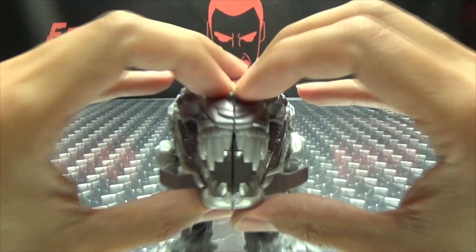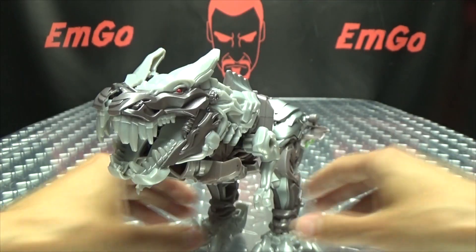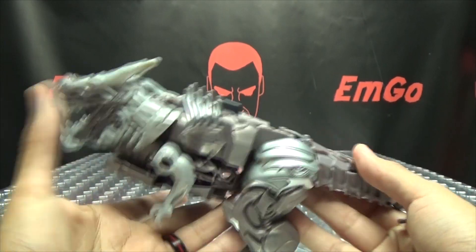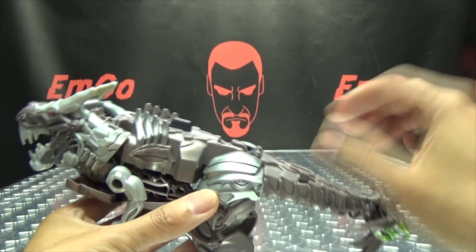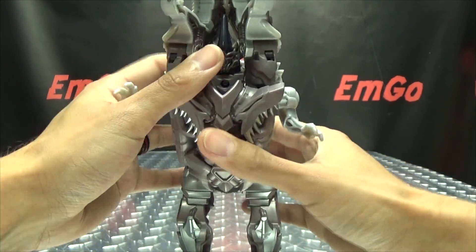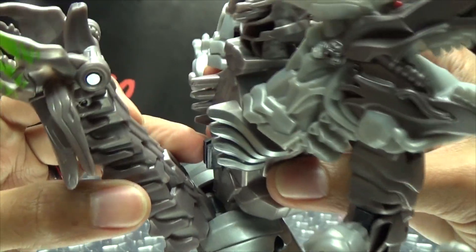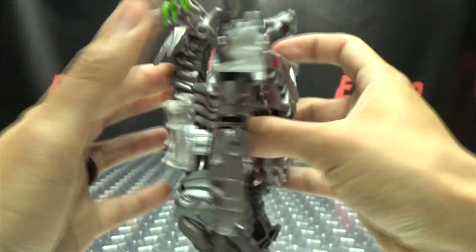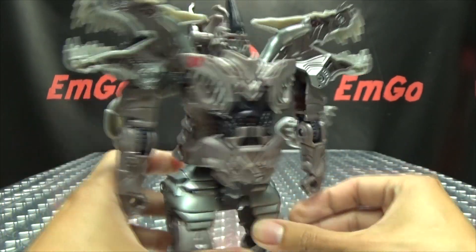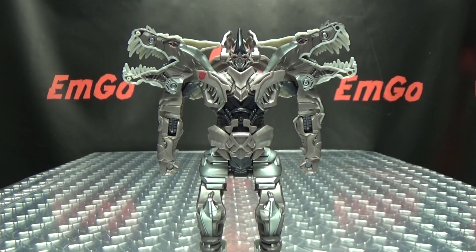The first thing you want to do is make sure that you have the two halves of his head split because they do peg together — and if you don't split that, the gimmick won't work. Once you have that undone, basically all you do is grab his tail and bring it up like that. Things will just kind of start to split and come undone. The tail will clip in right there to lock everything into place. Voila! There you have Grimlock in robot mode. You can take his little dino arms here, just bring them up and out of the way — and that's it. He's a robot. Yay!